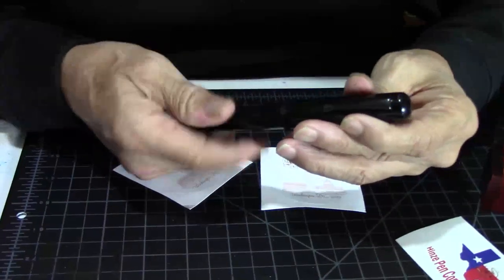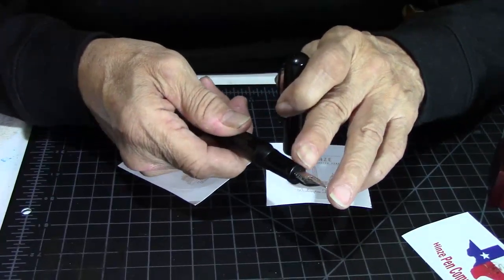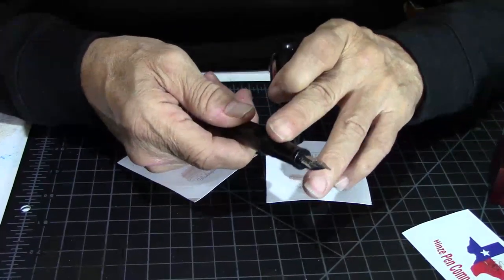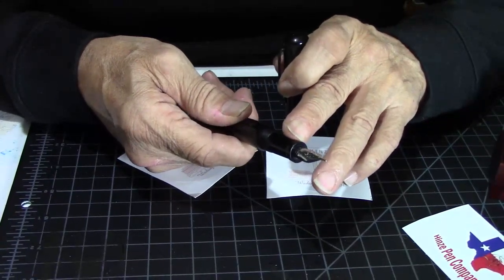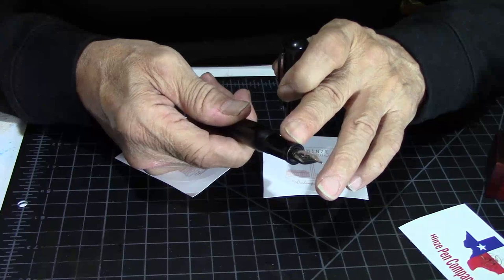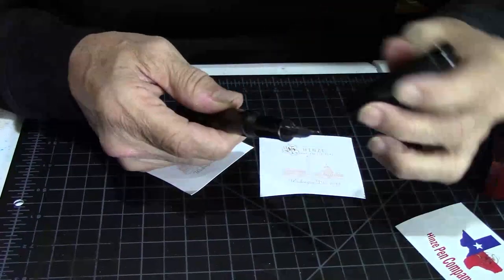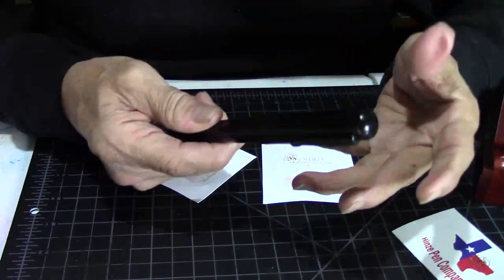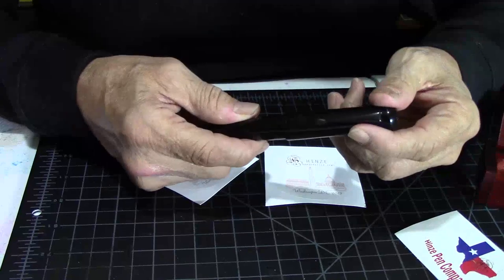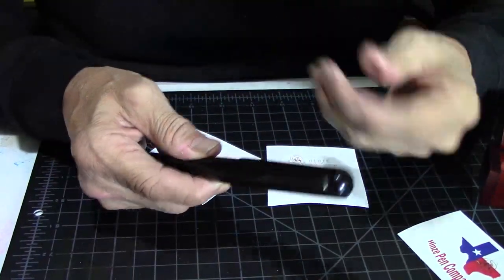I'm going to unscrew the cap, and it has a stainless steel medium nib. But I just let Mr. Hines know that I want to put in a 14K Jowo Extra Fine Nib. Extra Fine. Again, if you keep up with my reviews, I don't do much of the fine or extra fine nibs unless they're smooth and wet.